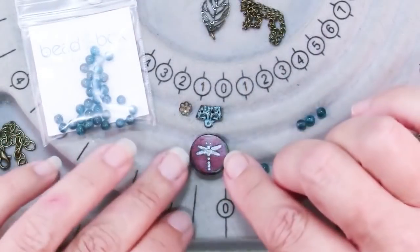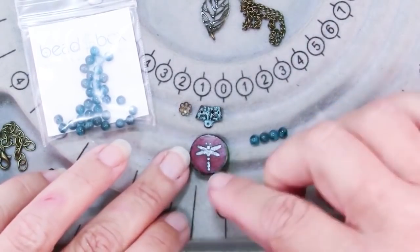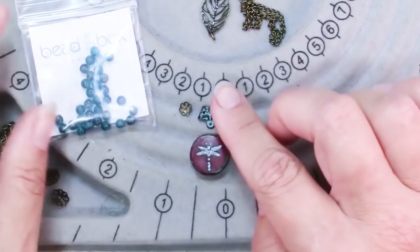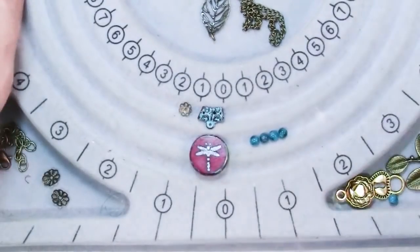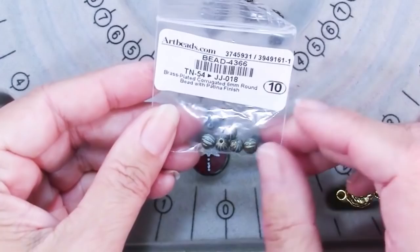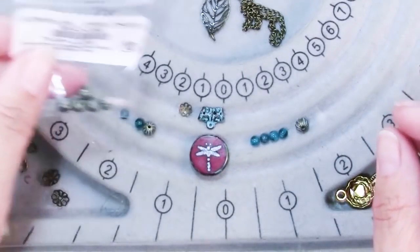What I really love about this pendant and these beads together is this little bit of blue, especially this kind of patina-y look. So I pulled out this veil that I got recently from artbeads.com that has a patina on it, and I also pulled out these beads which are six millimeter round beads with patina finish, and I thought they just went beautifully.